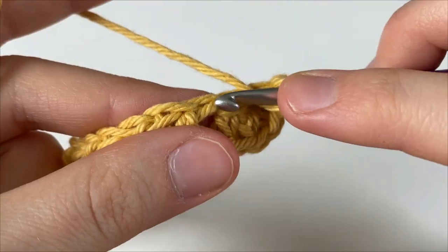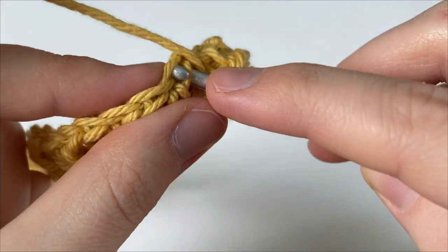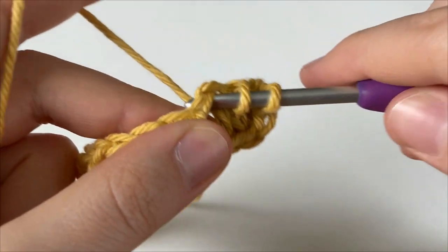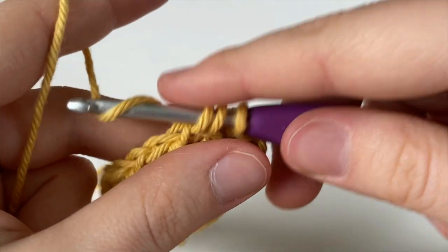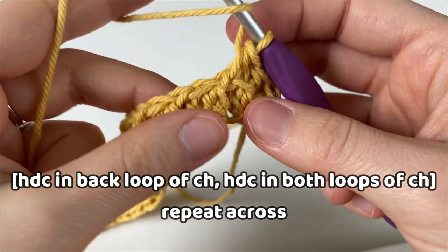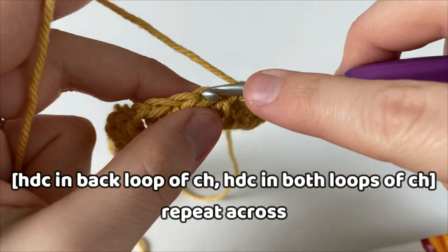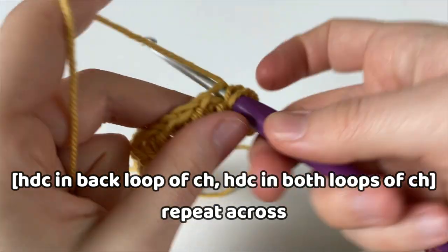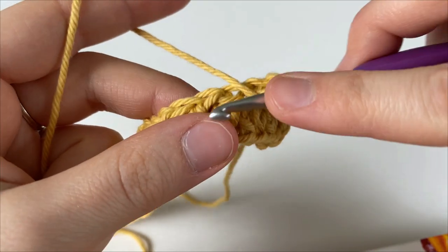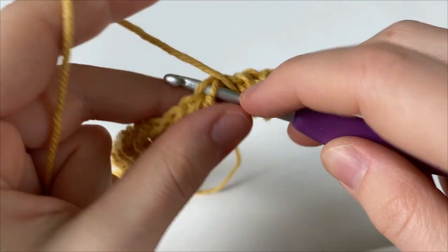Into the next chain, we're going to go under both the front and the back loops of the chain and make a half double crochet. We're going to alternate between doing that — into the next chain, go into just that back loop, the furthest away from you, and into the next chain, go under both loops. Do that all the way across.